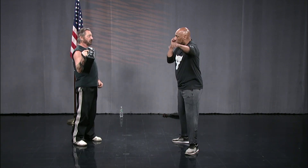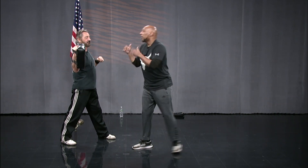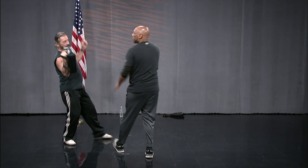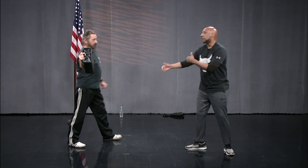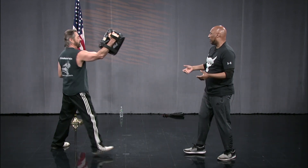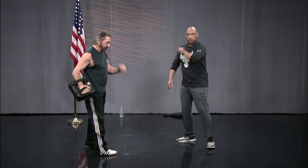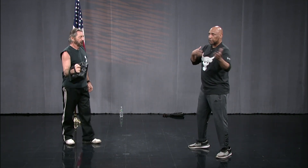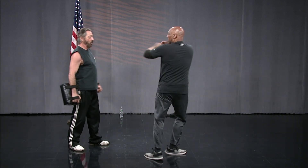A lot of times people will blink, so when you're jabbing — bang, bang — you're driving. You can also set them up with a spinning back fist. If someone comes in, and as they come in, a lot of times people do a spinning back fist: from here, as the person comes in, bang — knock you right out. It's about timing, because some people are just leading in without their hands up because they're so anxious to fight. All you do is spin around — boom.